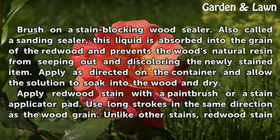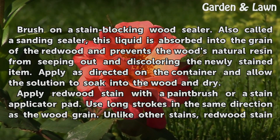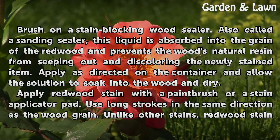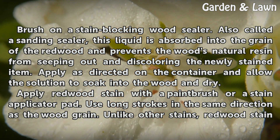Brush on a stain-blocking wood sealer, also called a sanding sealer. This liquid is absorbed into the grain of the redwood and prevents the wood's natural resin from seeping out and discoloring the newly stained item. Apply as directed on the container and allow the solution to soak into the wood and dry.